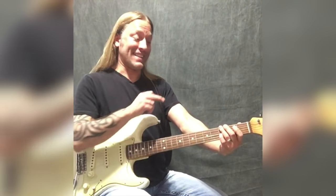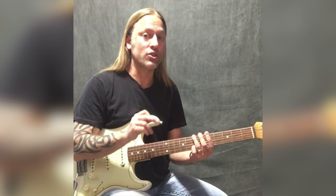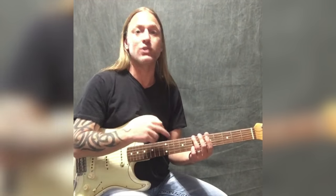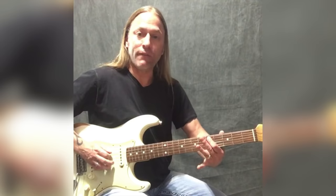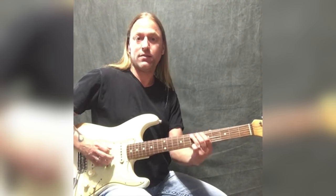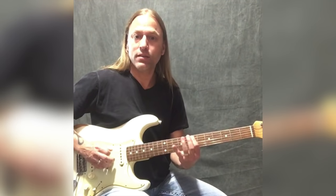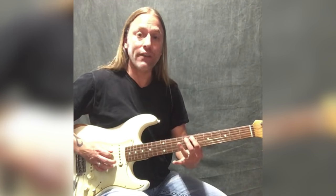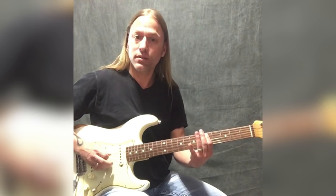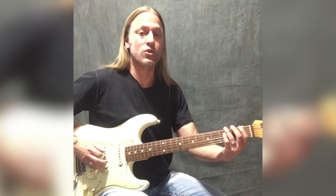We end on that three bend, then we're going to go up to the seventh fret and do the same pattern — only it's going to look a little different because we're not using any open strings. We're going from the seven to the five of the next string, so we're going seven, five, and then seven, eight, nine on the fifth string.